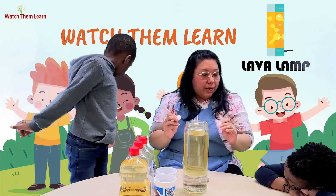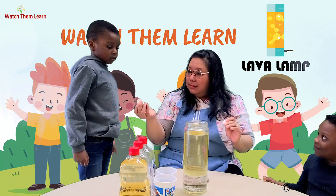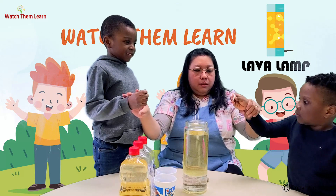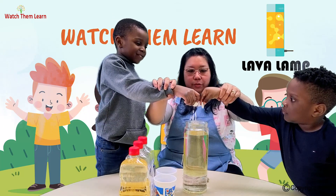So guys, are you ready? Yes! Okay, Alex and Milan — hold on, wait! Ready for the action? 1, 2, 3, go!